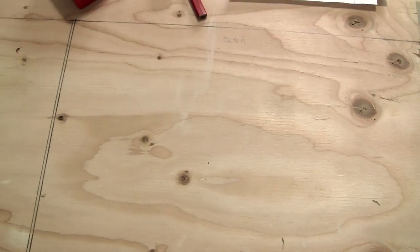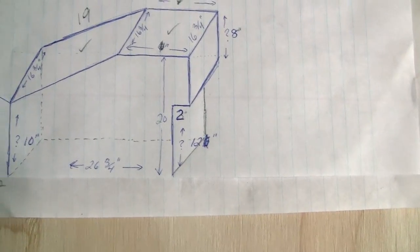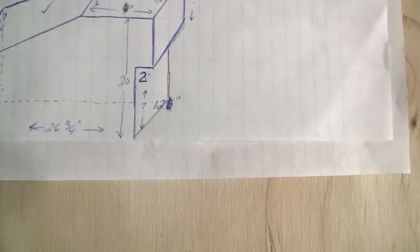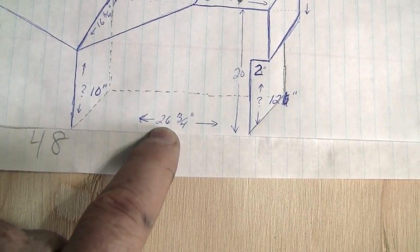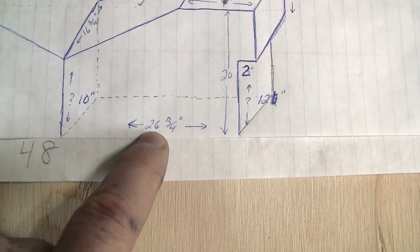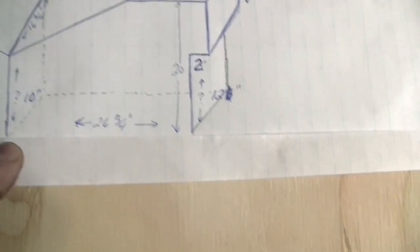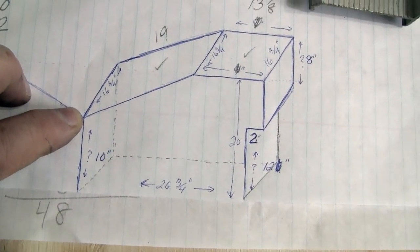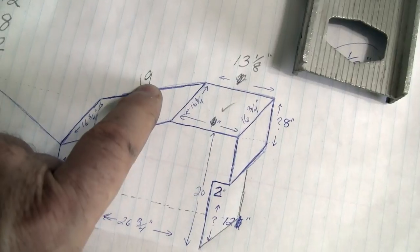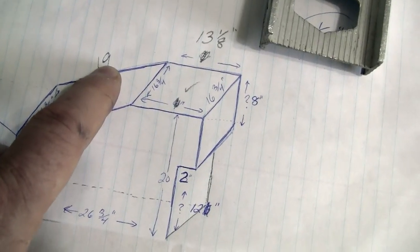One sheet of plywood - so if I've taken my measurements correctly out there on the skidoo, this should just fit in nicely. The overall outside dimensions will be 26 and 3/4 inches on the bottom. From bottom to bottom on the very back of the tundra the box will come up 10 inches, then I'll angle up with the back hatch which is going to be 19 and a half inches.